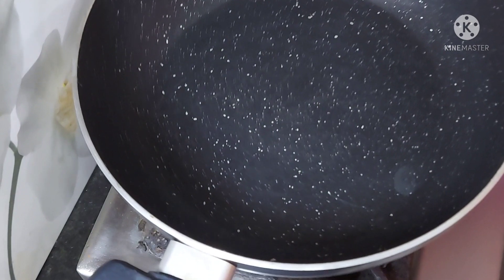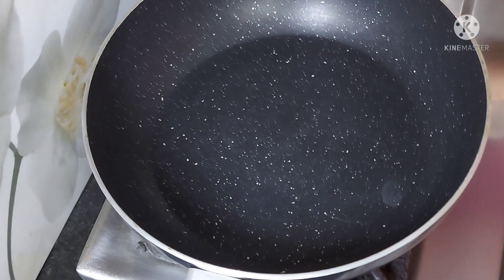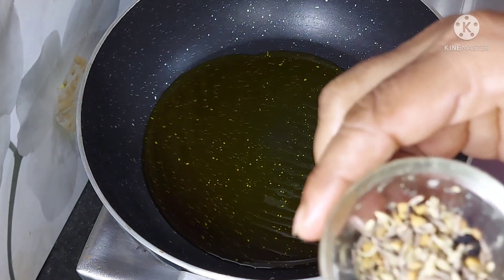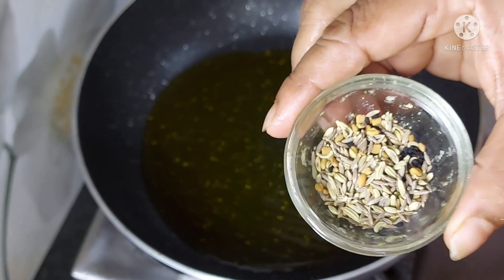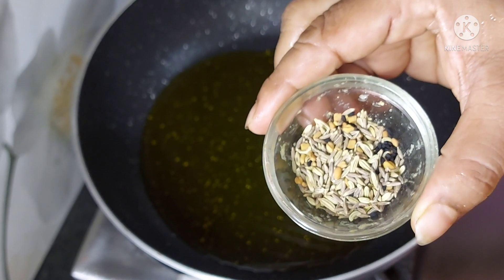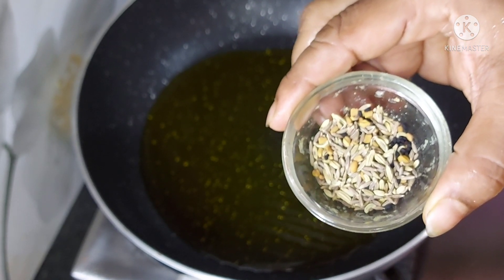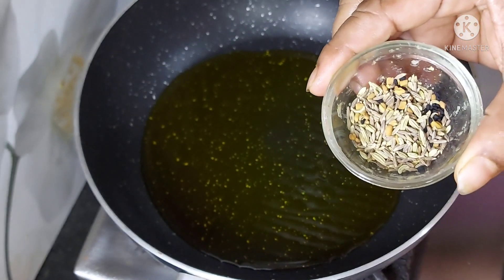I will make this recipe in a non-stick pan. I will use panch phoron — 5 spices. It is going to include methi, saunf, jira, and kalonji. This is a panch phoron mix used in Bengali cooking. We use it in many recipes.